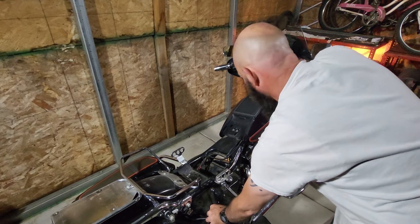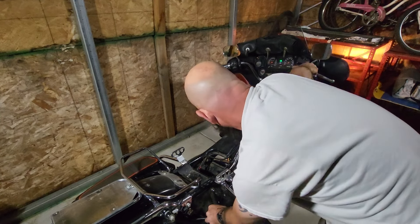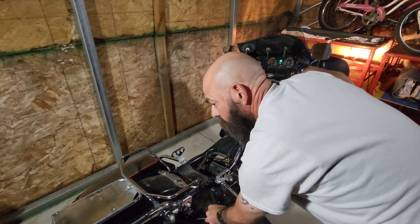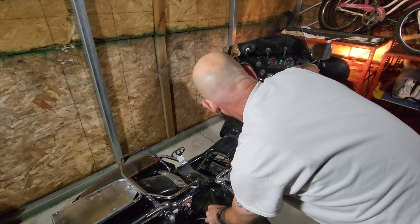Let's give it a try. I can't believe it runs perfectly! Let's see if it'll idle.